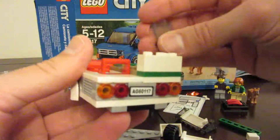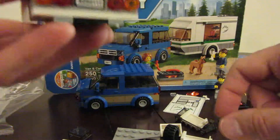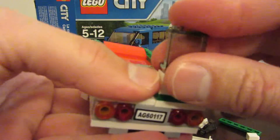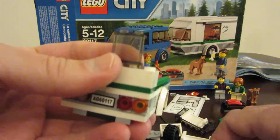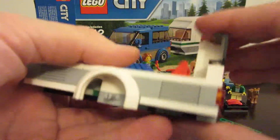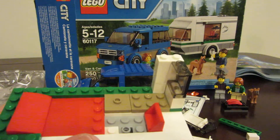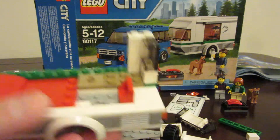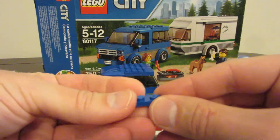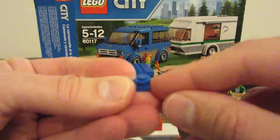We've got this window that goes right there, and we're taking one of these larger pieces and putting it like that. Now it looks like we are actually building up the kitchenette part of this camper. We've got this piece and put one little blue thing right there.